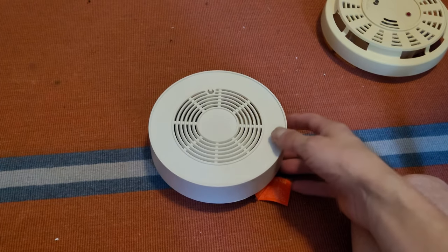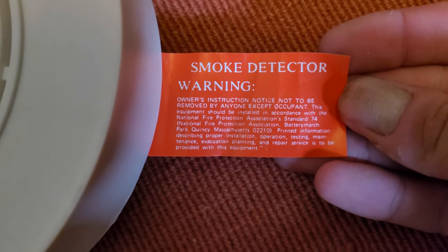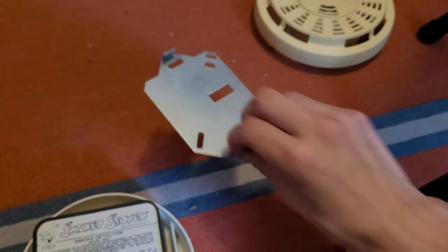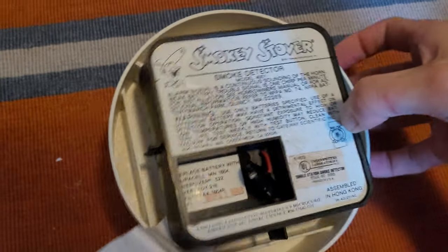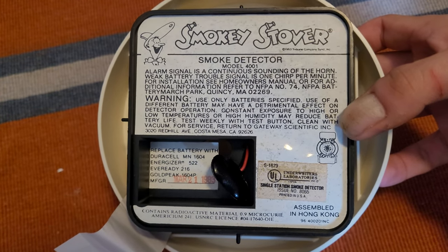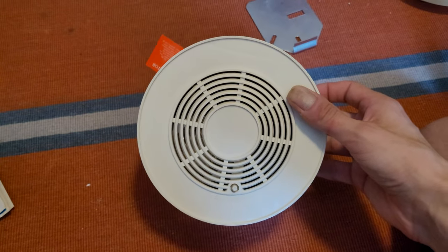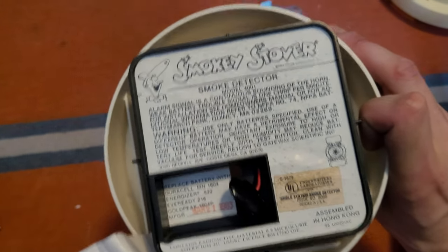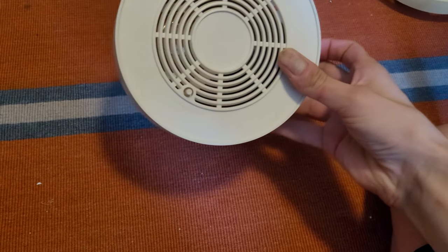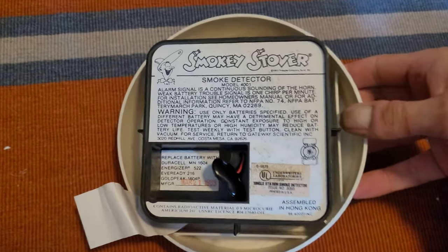There's a battery warning flag on here, which is interesting. Taking the bracket off — this one's bracket is fairly bigger than the Sears one. On the reverse side: Smoky Stover model 4001, alarm signals a continuous sounding of the horn. There's a video online of a TV news segment where they test a Gateway Scientific-labeled one, and it sounds a continuous piezo. I'm really interested to see what this one sounds like.